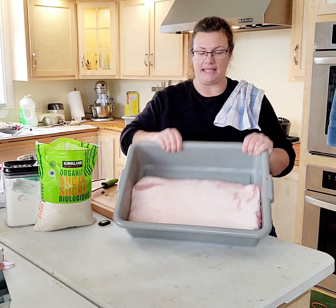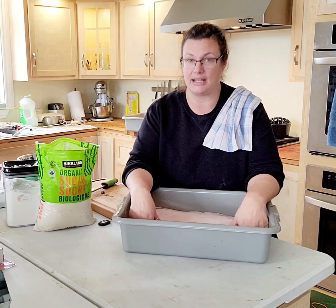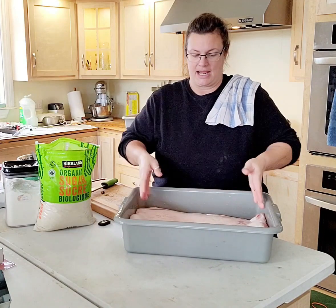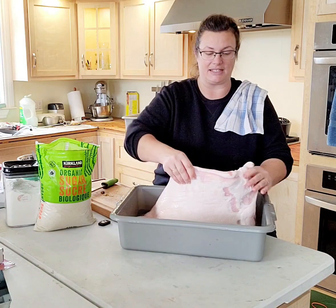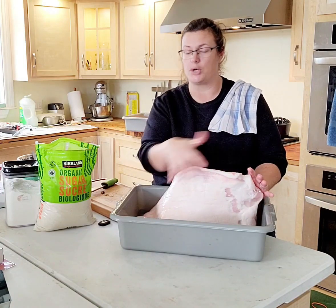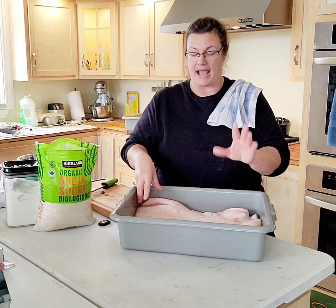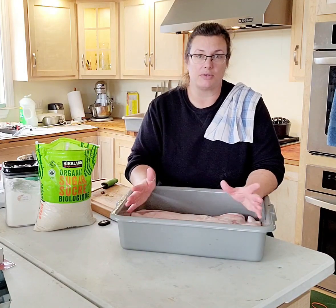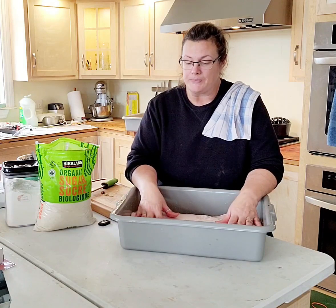This pork belly is 11 pounds — this is one side of it, and this is the fat side. What you want to make sure you're getting is a pork belly that is rind removed, meaning no skin on it, it's been trimmed. Ask your butcher to do that for you if you don't want to do it yourself. I usually just buy it all trimmed and ready to go since we don't have our own pigs.